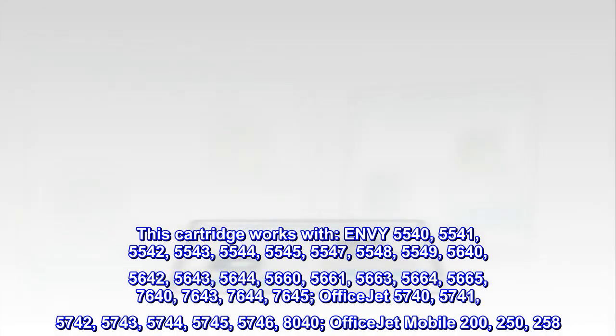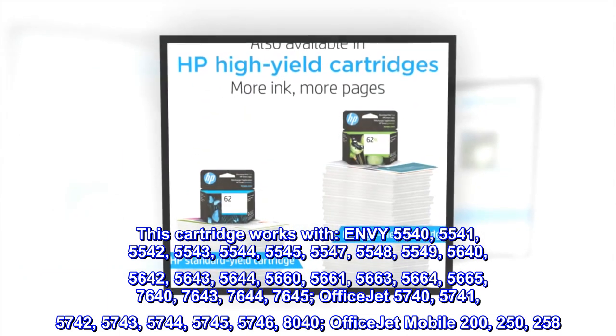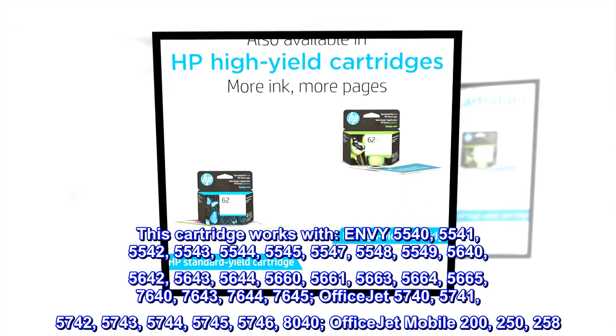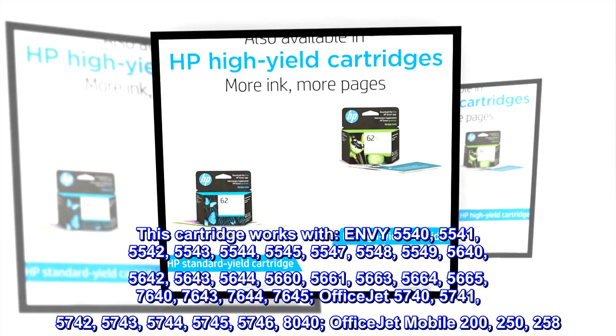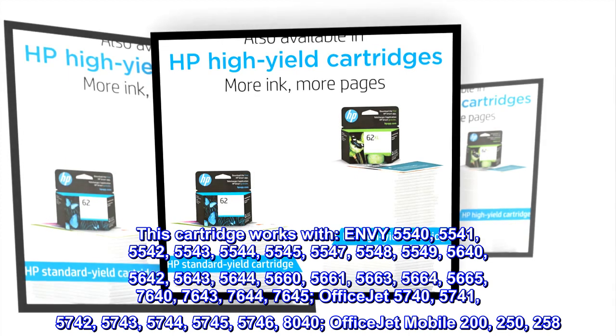This cartridge works with NV5540, 5541, 5542, 5543, 5544, 5545, 5547, 5548, 5549, 5640, 5642.